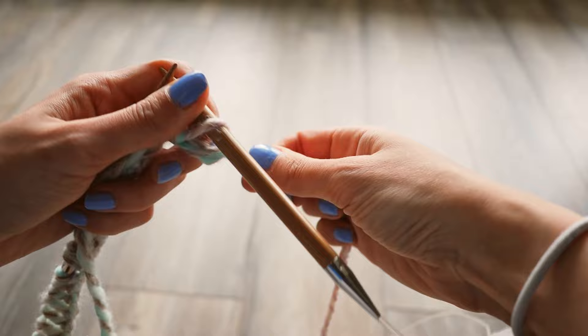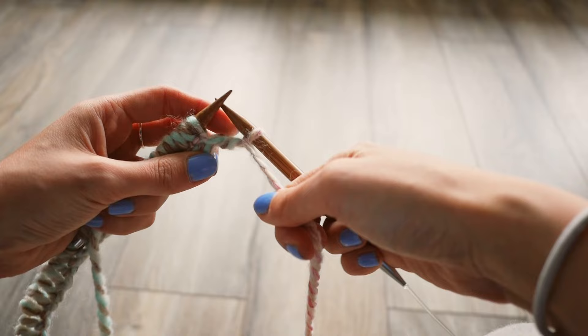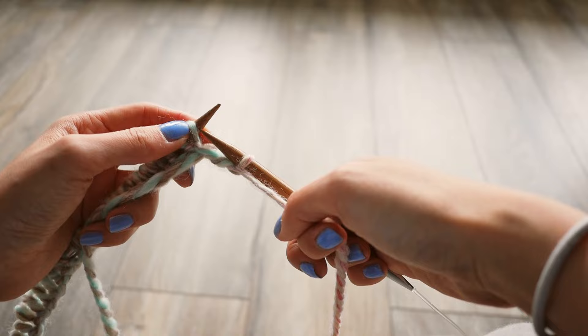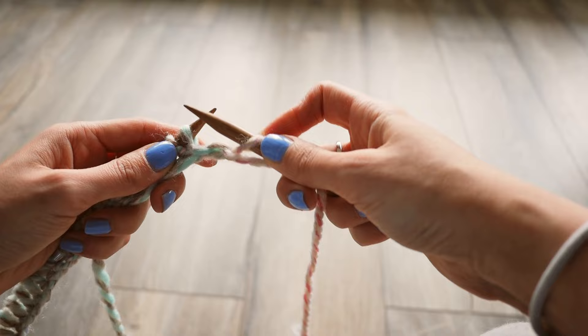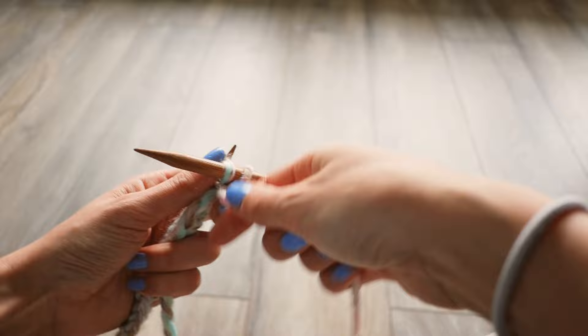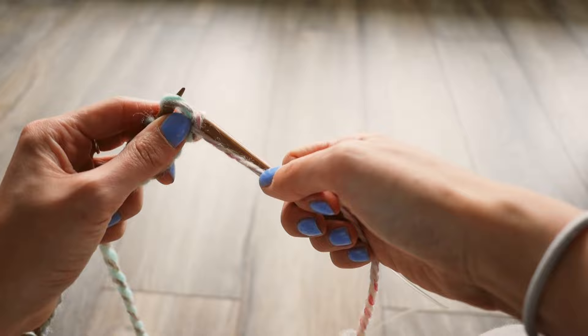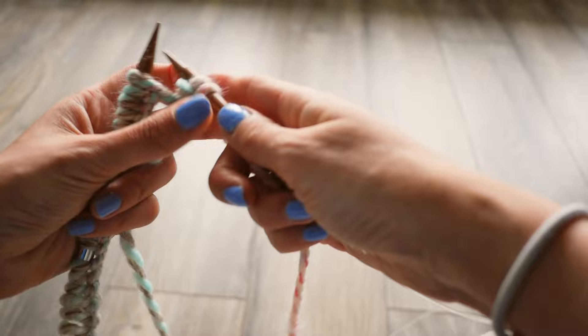Now the loop is on the right needle. Because we're doing the ribbing, you want to take the working yarn and flip it to the front — in between your two needles at the front. How I like to do the ribbing: I do one regular knit stitch and then I do a purl stitch. To do a purl stitch, take your right needle but instead of going behind like before, you actually slip it in front of the left needle, take the working yarn and loop it around the right needle, push it through, and slip it off. We alternate between knit and purl all the way across.